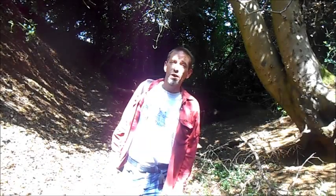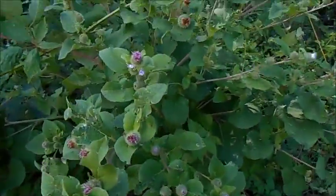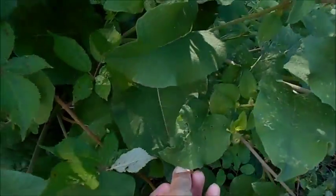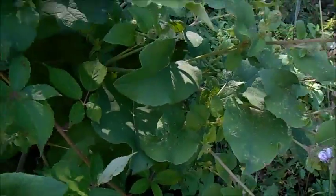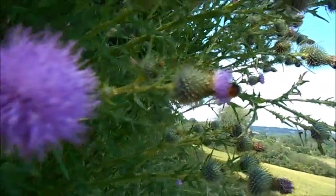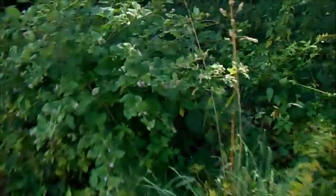It's the 25th of July 2015 and today we're looking for Greater Burdock. Well, this is Greater Burdock here. You can see it's quite a large plant — this one's about 5 feet tall — and it's got these quite broad leaves which are lighter on the underside. There are no serrations on the edges, and these pink flowers are closely related to thistles, though not the same genus. You can see the similarity between this thistle flower and these burdock flowers over here.